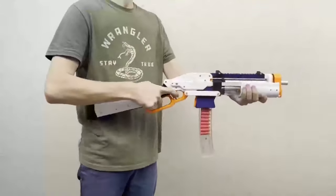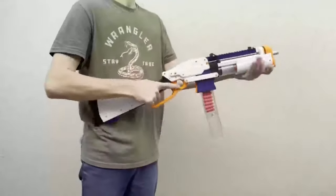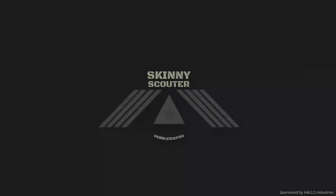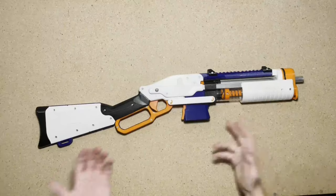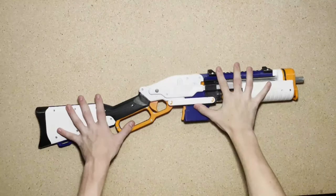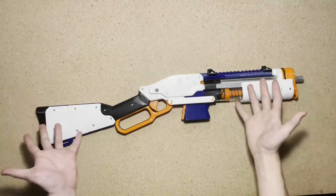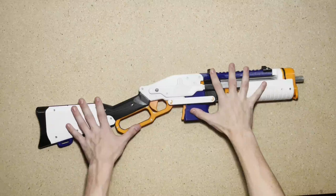Hey, welcome back to Skinny Scouter. Today we're taking a look at the SLAB, a lever action 3D printed blaster. Before we get started, quick shout out to my friend who lent this to me — this is not actually mine. I don't have the budget for something like this, apparently he does, so thank you to you, you know who you are, for letting me do a video on this.